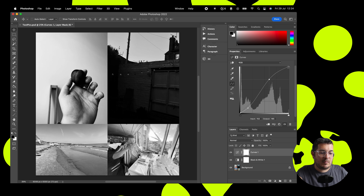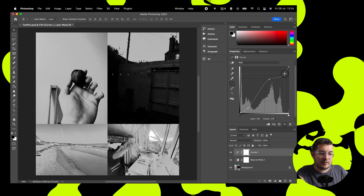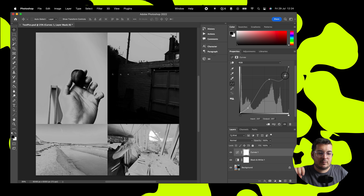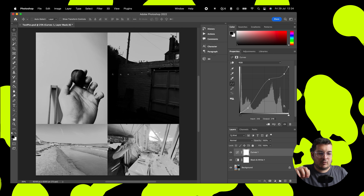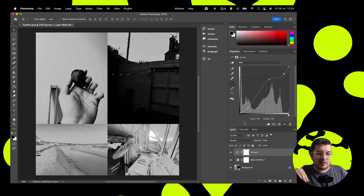We're going to take up the mids, lower the lowers a little bit and then lower the highlights a bit as well. And that gives us a really nice sort of grey at the top end and pretty dark on the bottom end.